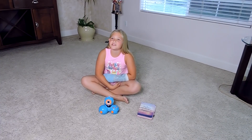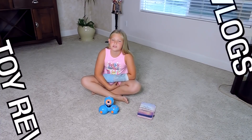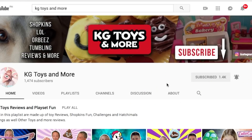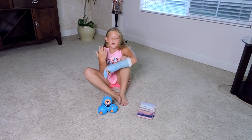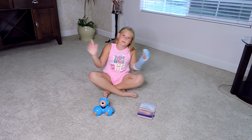Hi, I'm Calista from the channel KG Toys and More, and on this channel we do vlogs, tour reviews, and other fun stuff like this one. If you're new to the channel, consider subscribing. Also, while you're at it, maybe like if you like this video, and hit the bell to get notified whenever we post a video like this one. Also, links in the description down below if I missed anything or where to get this. So let's get right into it.